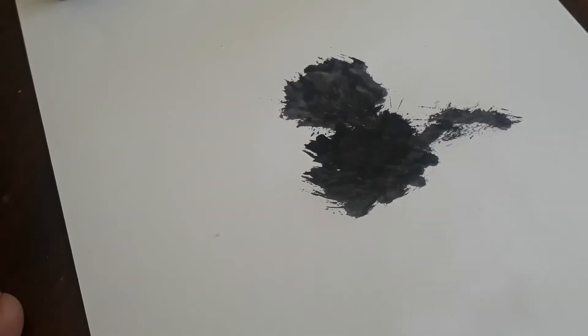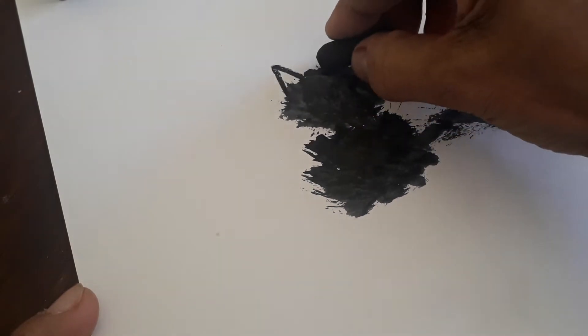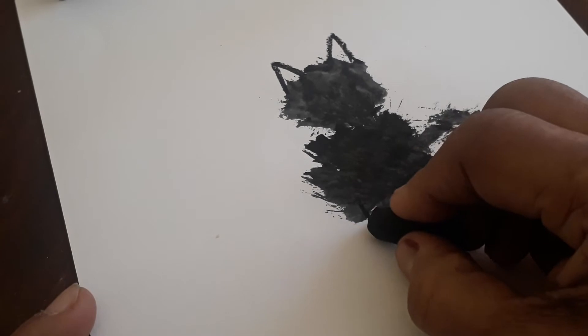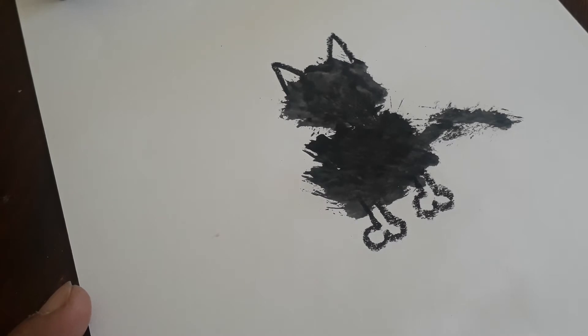Now the body is created. We are going to take a black color crayon or oil pastel. Make two triangles here for the ears, and then make two legs like this. So now Wilbur is almost made!